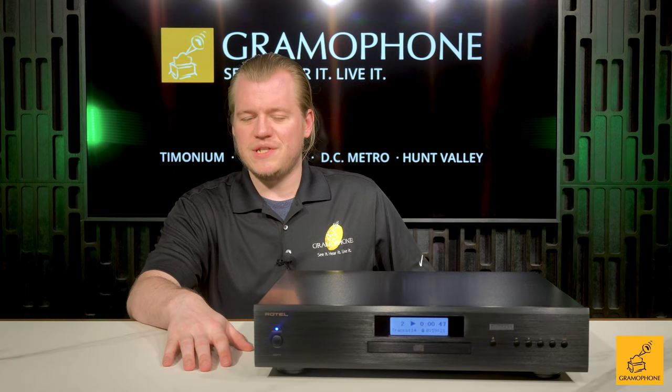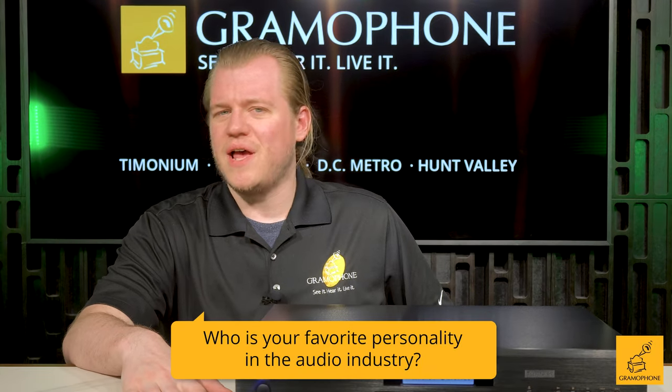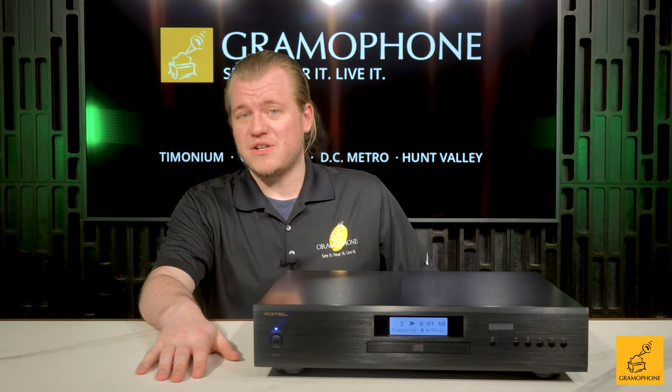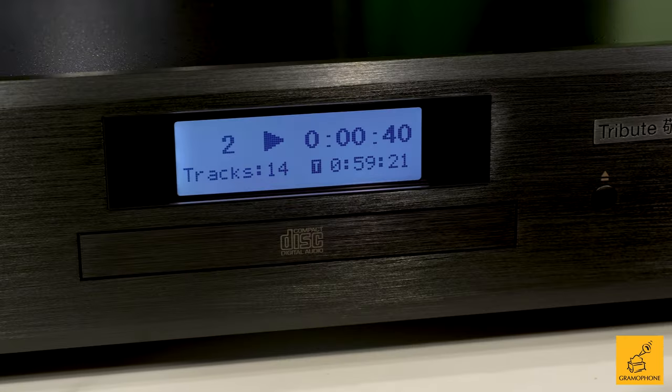But first, don't forget to subscribe. And let me ask you this question of the day: who is your favorite personality in the audio industry? Let's get into the CD11 and a little bit of the unique backstory surrounding it.